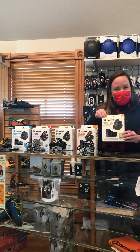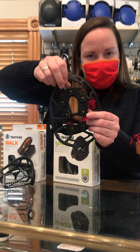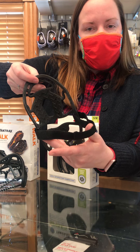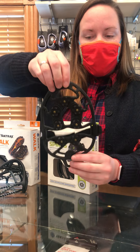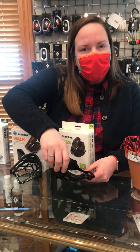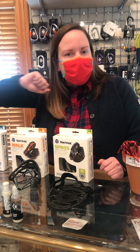They make one called Spikes. It has carbide spikes on the bottom of it. It's a nice stretchy rubber. It comes with a strap that goes over the top of the shoe — easy to get on and pull off. Great for casual walking around town, whether it's just for yourself or you're walking a dog.